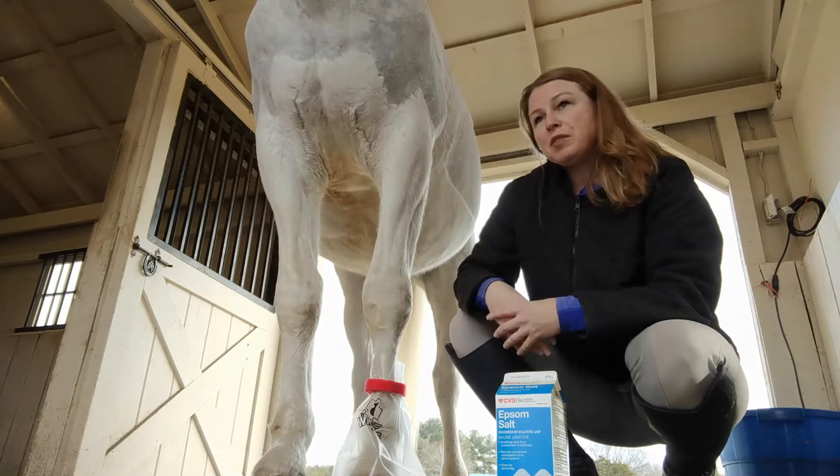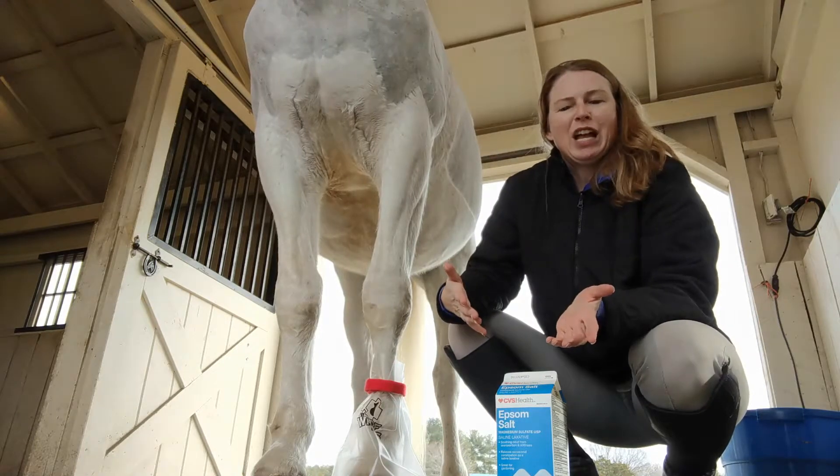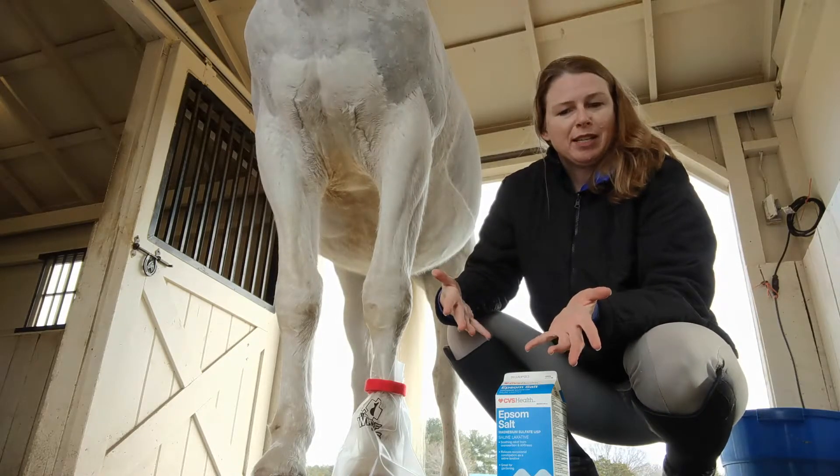I personally don't like to use feed tubs — they spill easily and honestly horses really think, 'My food goes in there, why am I standing in it?'